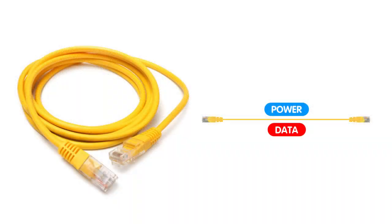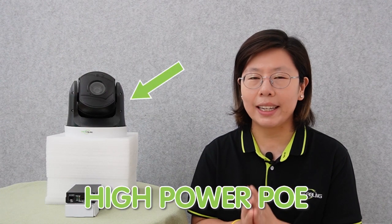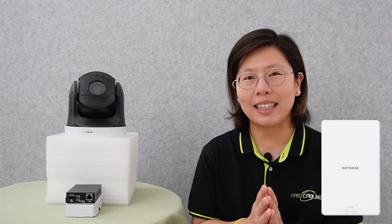There are a few types of fiber media converters. Some support PoE, allowing for both power and data to be transmitted over a single Ethernet cable. And since some devices require high power to operate — like a PTZ camera or a wireless access point — high power PoE is particularly important.